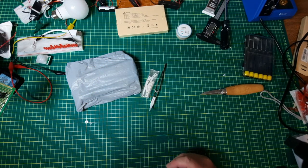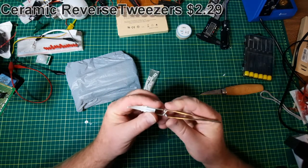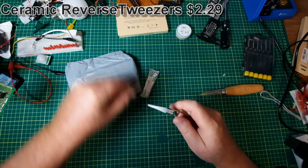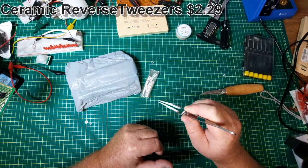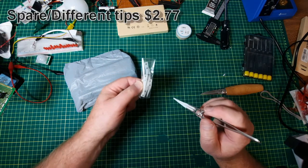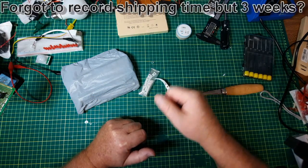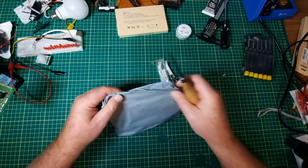A set of tweezers — I should remove that part so that I can pick up surface mount components, let them lock in, and solder. I've got a bunch of different tips for it. I'll put the shipping time and price up there.